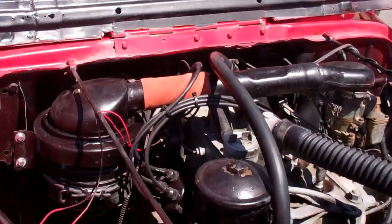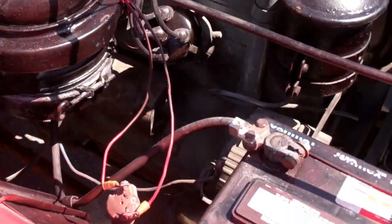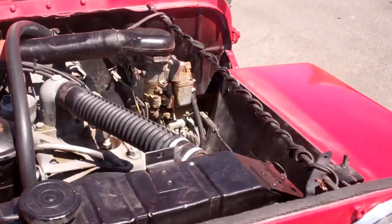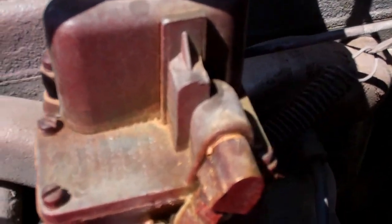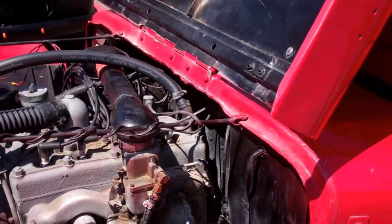To heat up the heater or something — I'm not sure, maybe you can answer that question or give us a call and we'll figure it out for you. It's a big, old, heavy duty AAA battery. Now it has the Carter carburetor, which is really good — I think it's a Series 2 but I'm not sure.